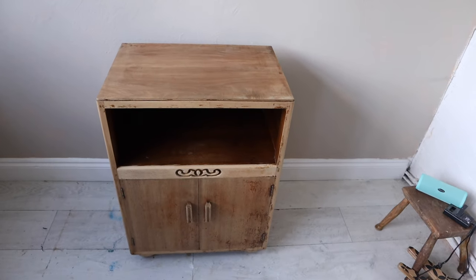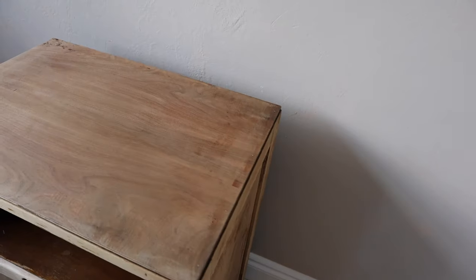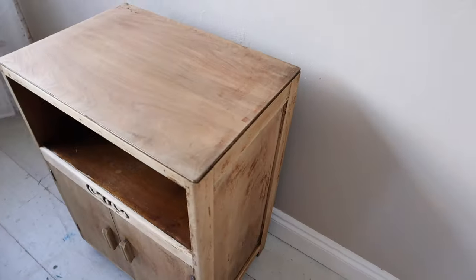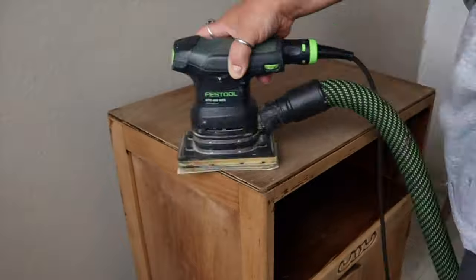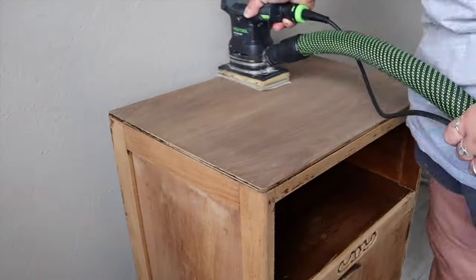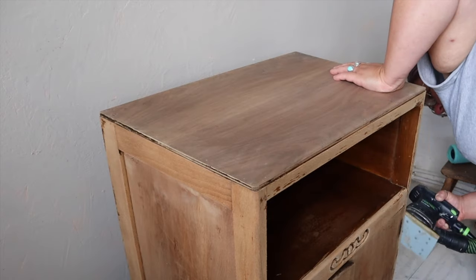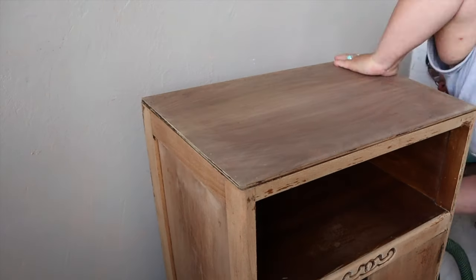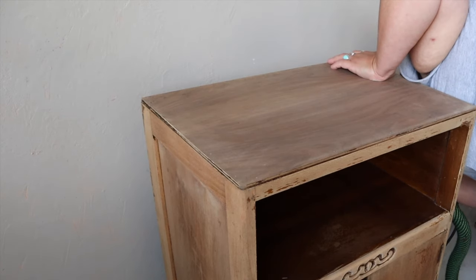Here it is stripped — looking a little patchy but that's okay. I was actually quite pleased with my efforts. It wasn't that painful to strip. I didn't strip the little cubby because I was going to paint that. I then went in with a really light sand using 320 grit sandpaper, just to smooth out the surface and get rid of any patchiness — and because it's 320 grit I'm not at any risk of blowing through the veneer, which was super thin.